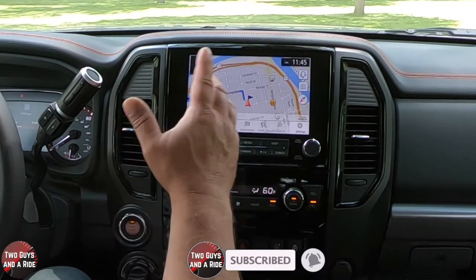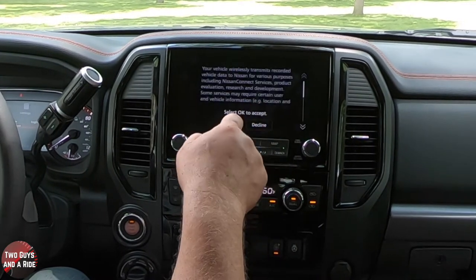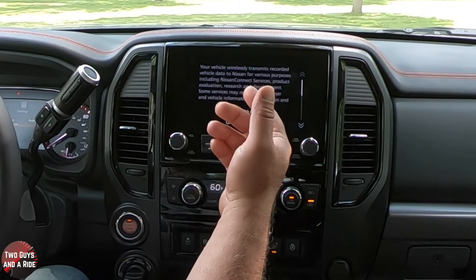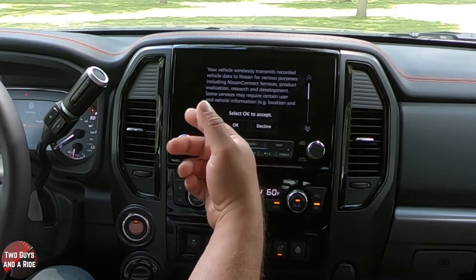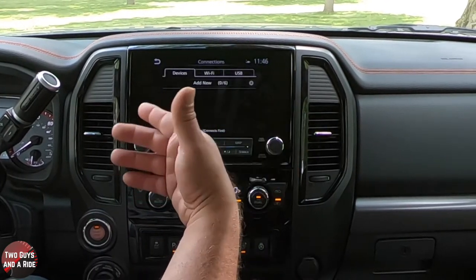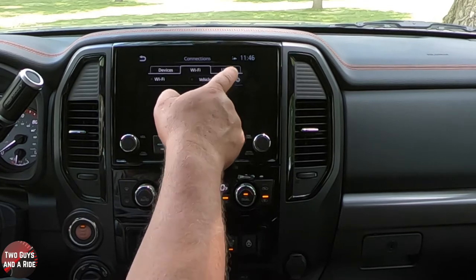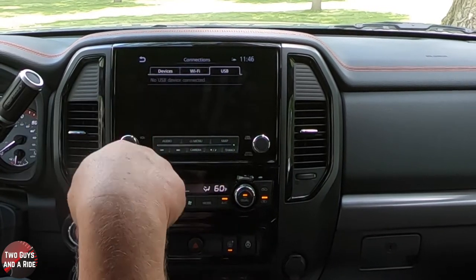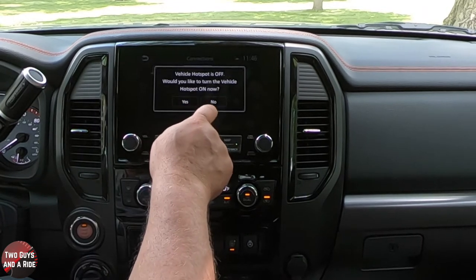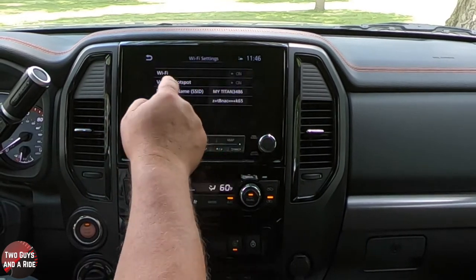There's a back button up top, and when running a route you can cancel right on screen. This icon will send vehicle data to Nissan for purposes including Nissan Connect services — you'd have to click to accept or decline, but if you don't accept, some features may not work. Under connections, this has a Wi-Fi hotspot built in. You can look for USB plugged in, connect to your home Wi-Fi for updates, and also have a vehicle hotspot.